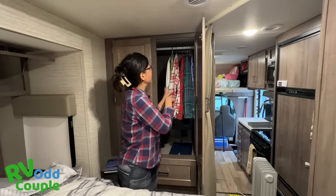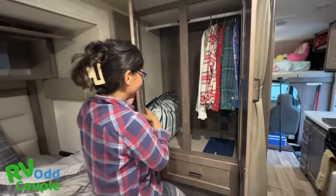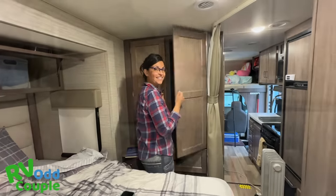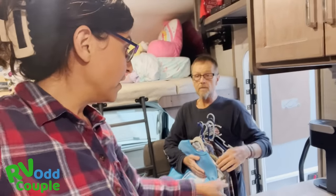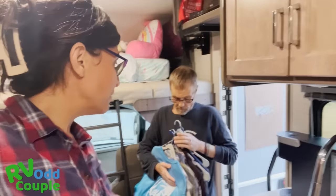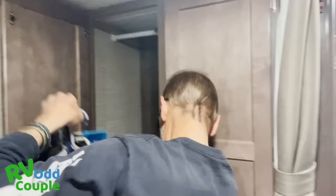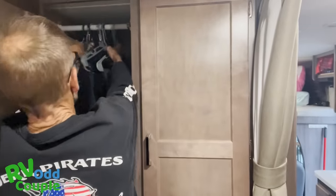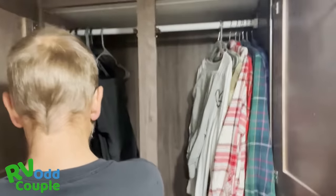Sage gets a third of the closet, I get a third, and John gets a third. Why does John have to be in the corner? Because he's the man. Now look at John's side — all this wasted space, all these separate hangers! You could put them on the same hanger, and you're making the RV really heavy with all these hangers. My life is happy my way! It's organized perfectly for me. Just look at how much space it takes compared to mine — although admittedly mine smushes better.